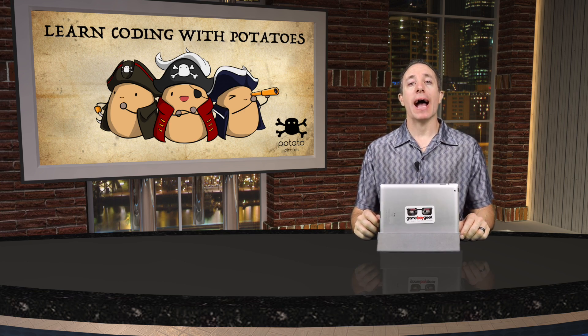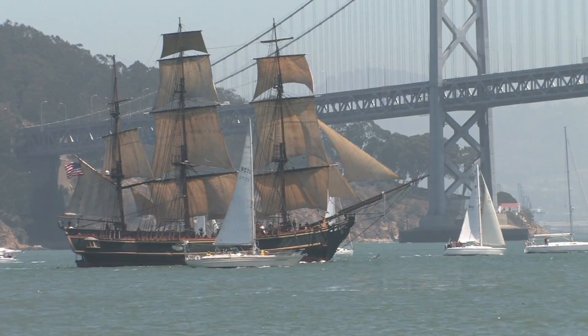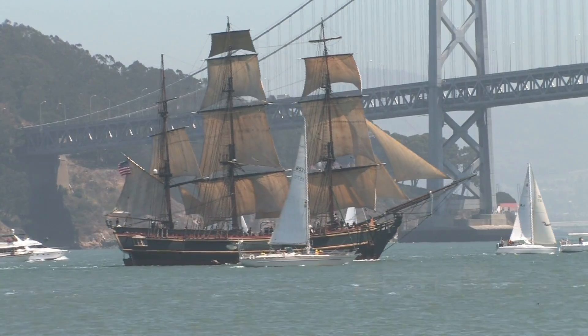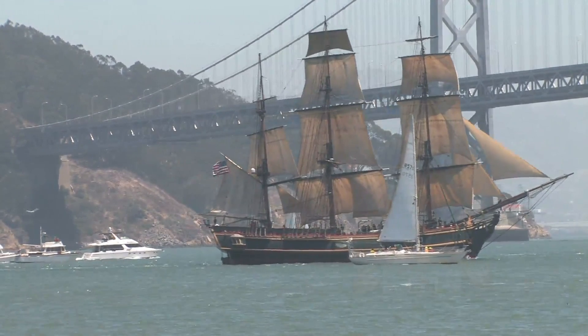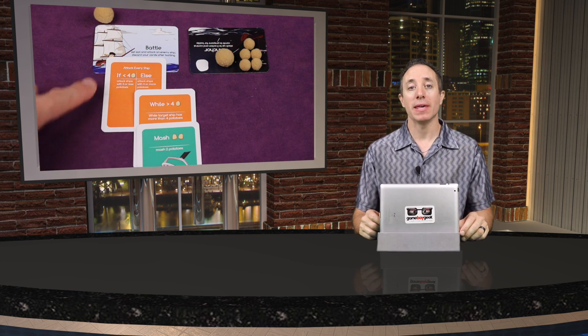Hello my friends, it's the Game Boy Geek here. Today we're going to be out on our pirate ships, battling other ships and taking down their crew — which are essentially potatoes — because today we're looking at Potato Pirates. This is a family-level game for three to six players that teaches kids about computer programming using for loops and if-else loops, but doing it in a fun and educational way.